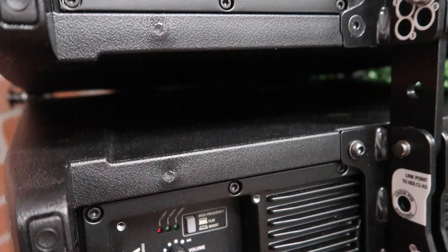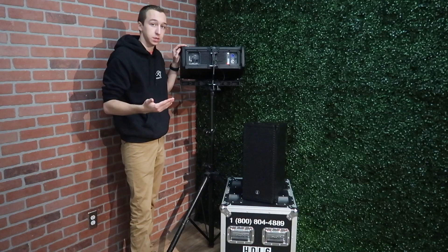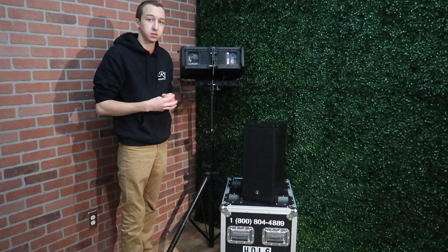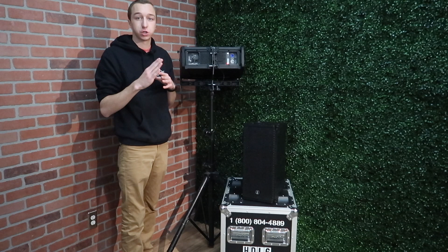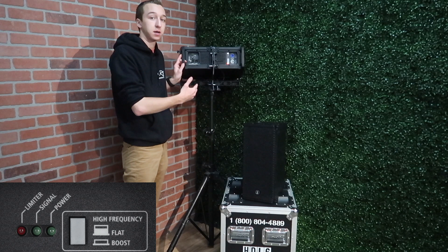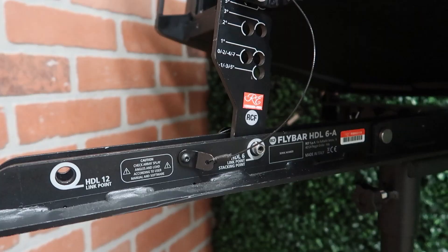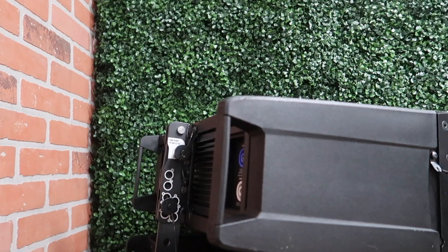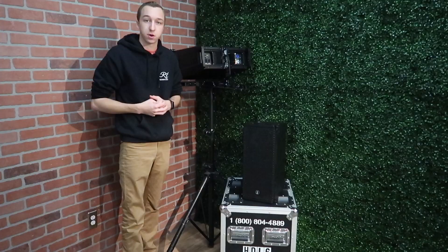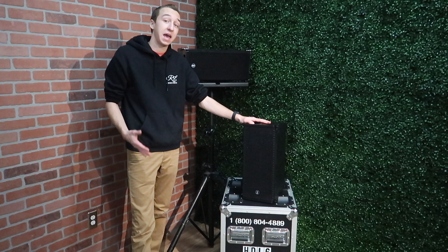On the other side you have your XLR in and XLR out, your main volume control, as well as a button for high frequency — either flat or boost. If you are looking to throw a longer distance, you can turn the high frequency boost on, which will make it cut through the audience. Because they have a built-in DSP internally and you don't have access to a screen showing live meters, they have three LED indicators: your main power indicator lights up green when the box has power, a signal light shows the box is receiving signal, and a limiter light lights up if the cabinet is limiting. On the back you also have adjustable pins and a bracket to set the angle at multiple degrees, allowing you to curve your line array boxes to the configuration that you need.